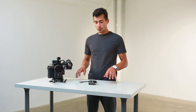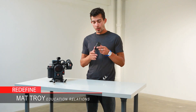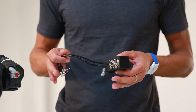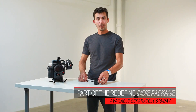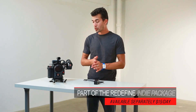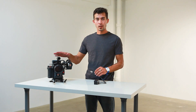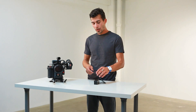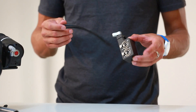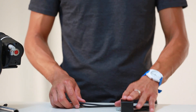Hi, this is Matt with Redefined Rentals. We're going to talk briefly about the Wooden Camera A-Box. This is a perfect XLR adaptive solution for the Red Scarlett without having to add four or five pounds to the back with the Red's IO module. The camera records in 24/48 high-definition audio, so you can record directly into the camera utilizing this, or you could use this just for scratch audio.